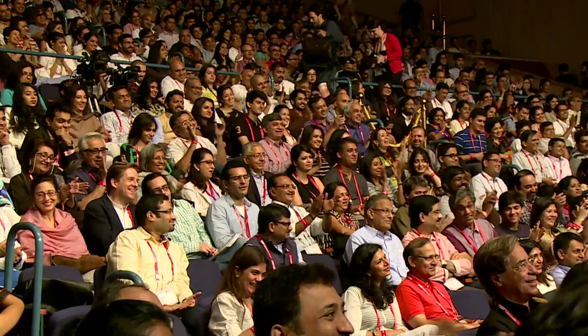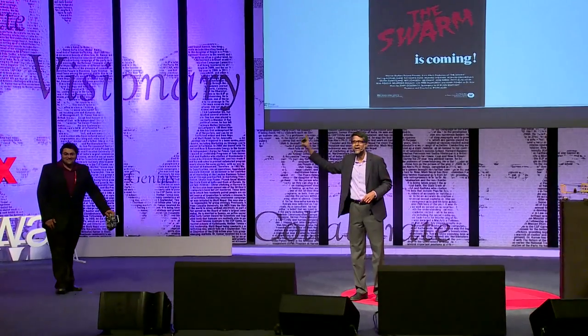I'd like to conclude with a poster of a Warner Brothers movie: 'The Swarm' — the swarm is coming. It's an old movie; I urge you not to see it, it's a terrible movie. But I love the poster — it says 'the size is immeasurable, the power is limitless,' and I hope I've convinced you of that. In some sense this is about killer bees, and even the part about the enemy being man is right. The technology is here today, and it's us standing between this technology and really useful applications that could benefit all of us. Thank you very much. I also want to introduce Yash Mulgaunkar, the real robot man who made everything happen.